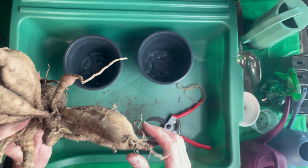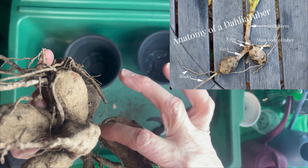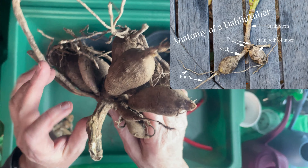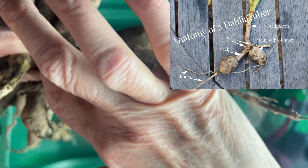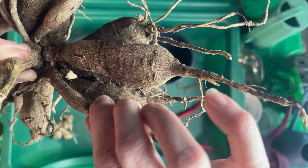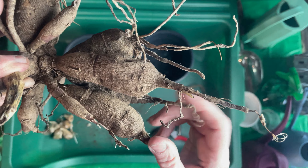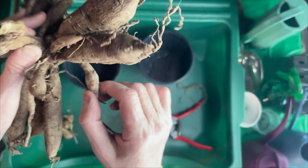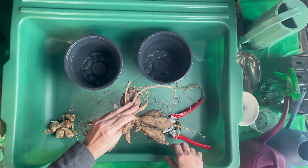A little anatomy about the tuber — I'm not an expert but here it is: these are the roots, this is the body, this is the neck, and then the crown is where you're going to see the eyes. You don't want to cut them off at the neck — you want to cut them off at the stem. These were in my vermiculite and peat moss so they're pretty firm and successful. Make sure they're not loose — if one is loose at the neck, cut it off.